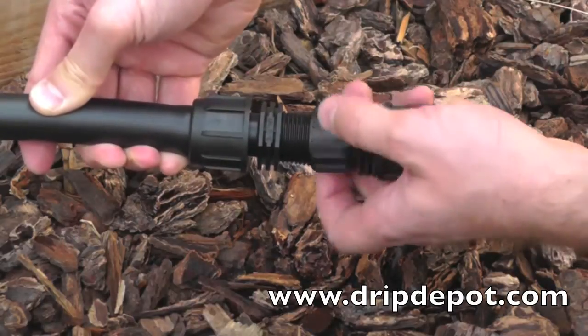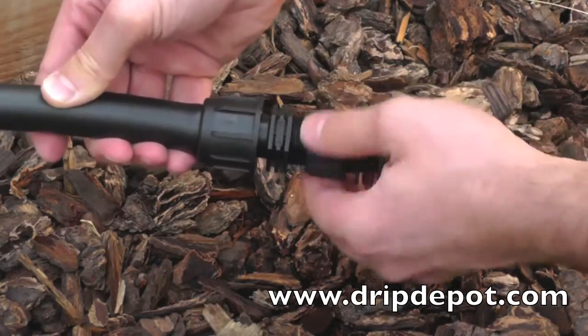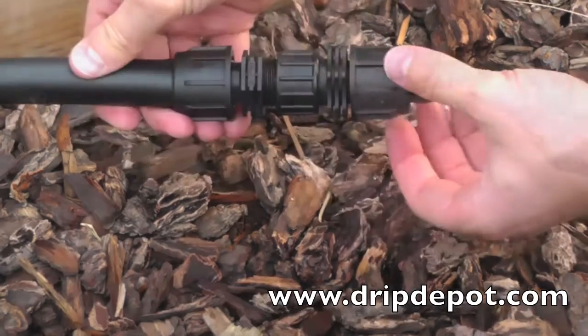Another use for this fitting is to use it in conjunction with a permalock hose thread swivel adapter to create a spot in a run of tubing that can be disconnected easily.